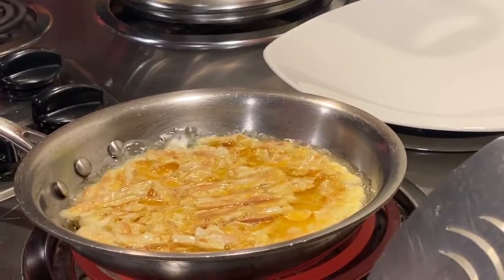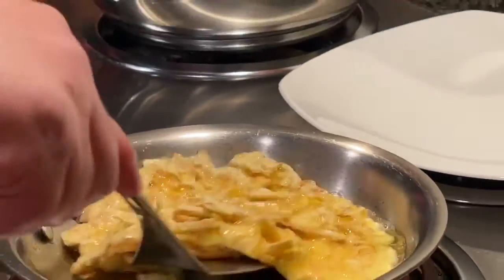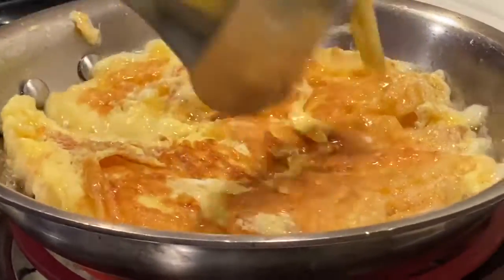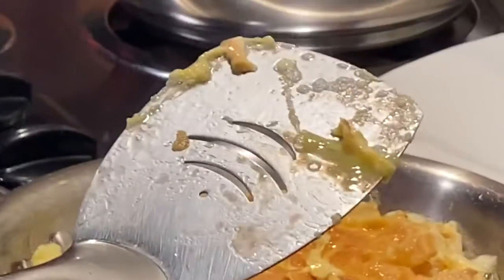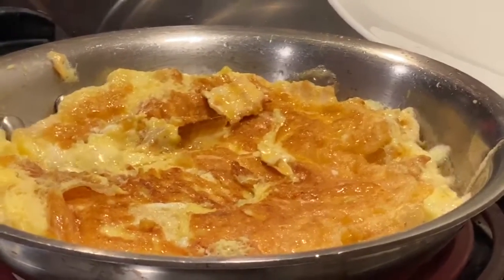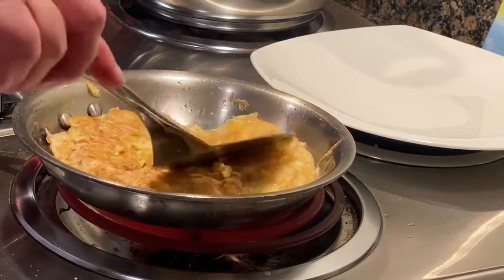When it starts bubbling, you know it's starting to get ready. The bottom layer is ready — you can smell it. It's almost ready; we're gonna give it one more minute to cook on the bottom. Yes, it looks ready.